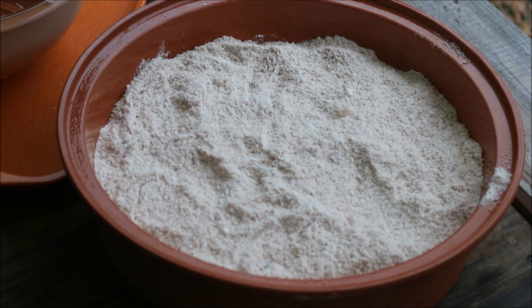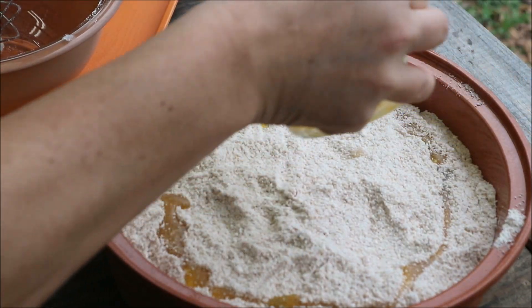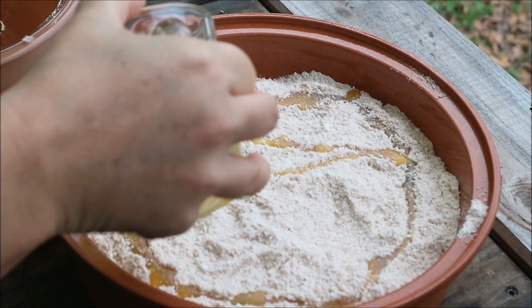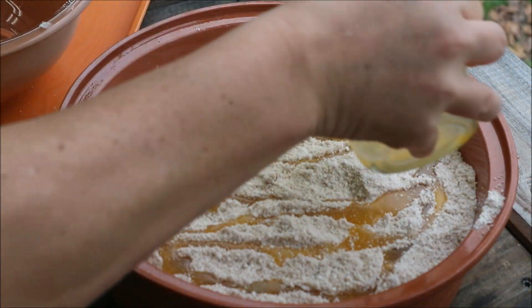And then I have a half a cup of melted butter that I'm just going to pour over. And then once I have this done, we'll get it on the grill.